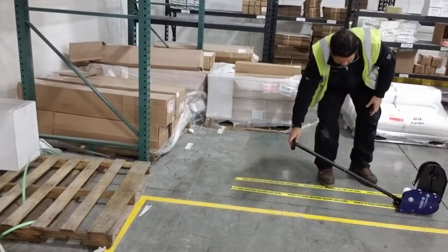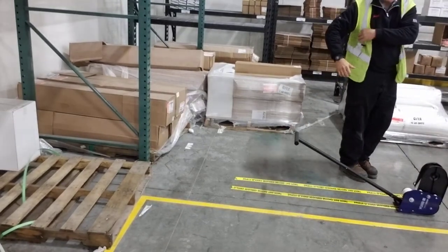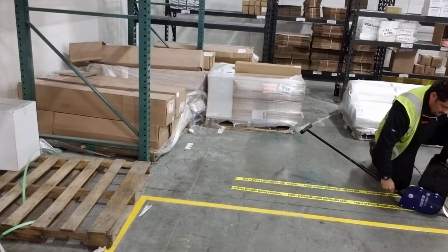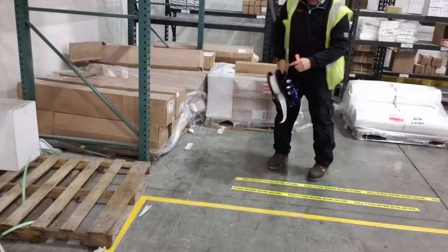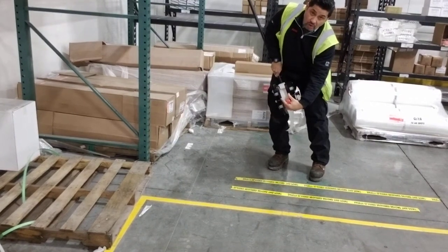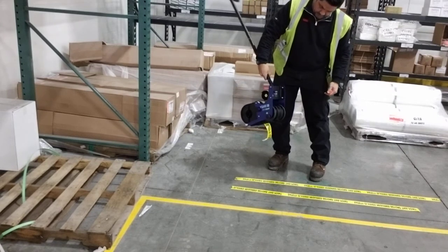Once I'm finished with the application, I can take a clever cutter, cut it, and change the tape. It's got a mount here where I can easily open this up and I can put a two-inch roll, a three-inch roll, or a four-inch roll of tape. It's really easy to do.